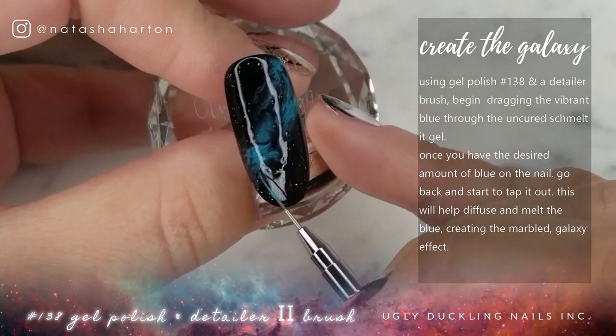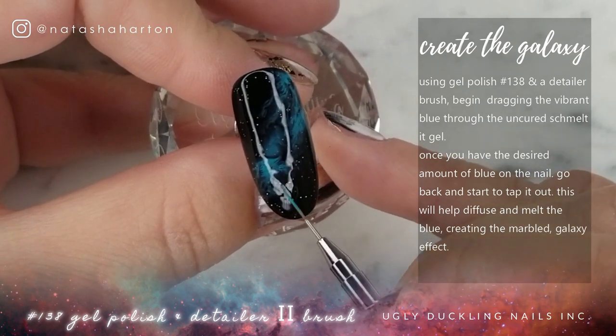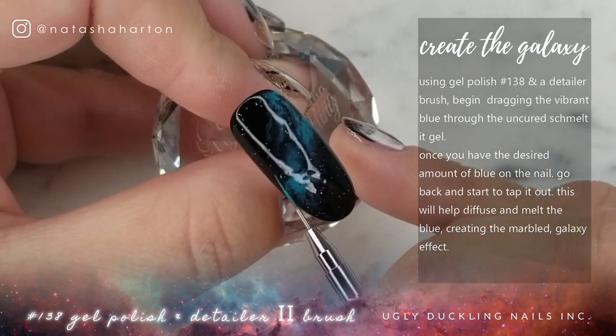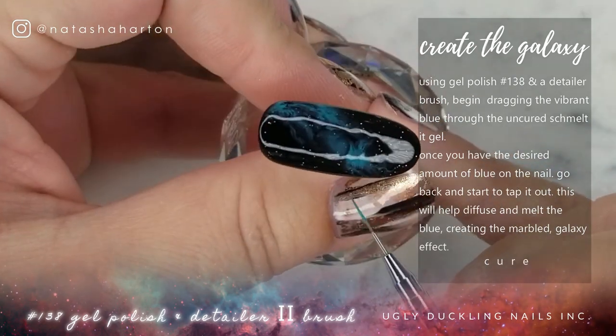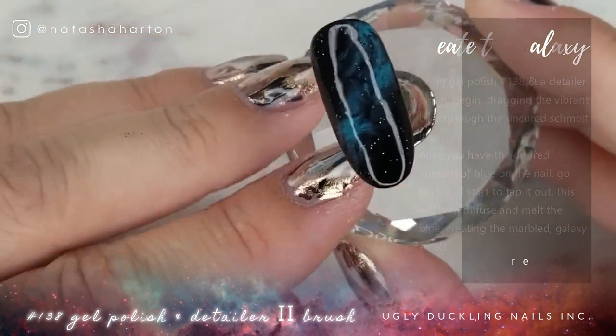This is doing a lot of the work for me. All I'm doing is placing it on and going back and tapping it out, helping diffuse it a little bit. I'm not going to overwork it, because I want some of that definition from the Schmelt It that's created those veins and everything. It's giving us that look of the galaxy, or like a nebula — something like that.